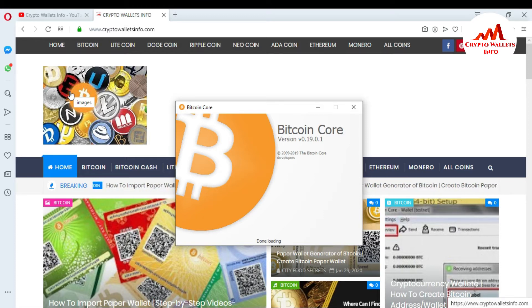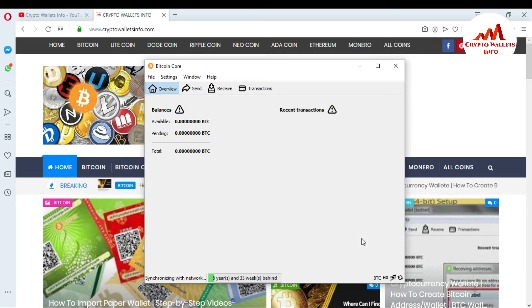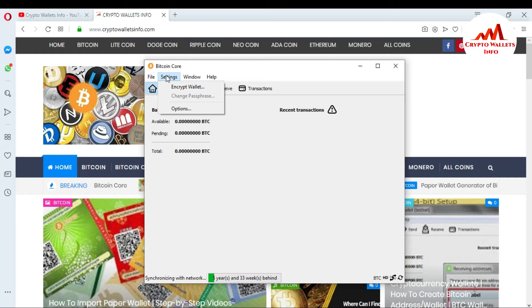The data is fully downloaded but my blockchain data still has almost five days remaining to sync. Press the hide button and you can see the overview portion. If I want to encrypt the wallet, you can see there is a File option, Settings, Window, and Help. I'll click on Settings — you can see the first option, so I click on it.